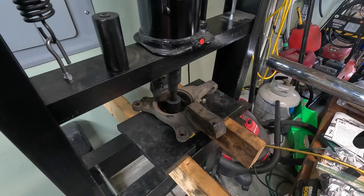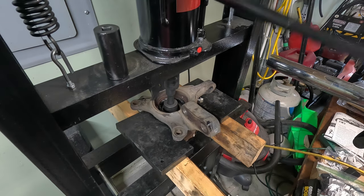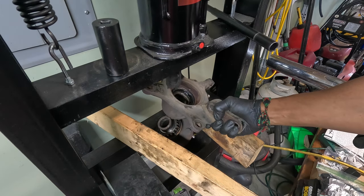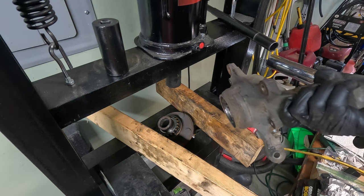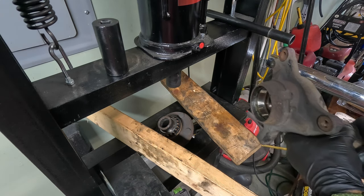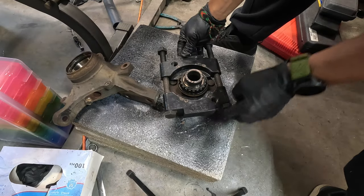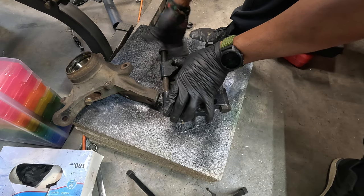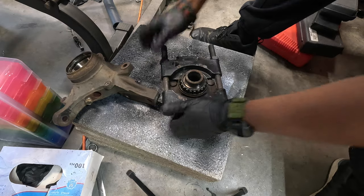I'm pressing the hub out now. I use a socket whose outer diameter is slightly smaller than the hub. There was only about three-quarters to half an inch of space to press it out, and once it's freed it just kind of falls — you don't have to press it all the way out. Since this is my least favorite thing to take out, I'm going to go ahead and take this race off the hub.